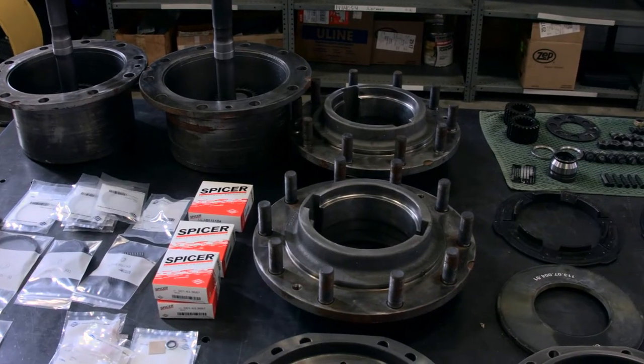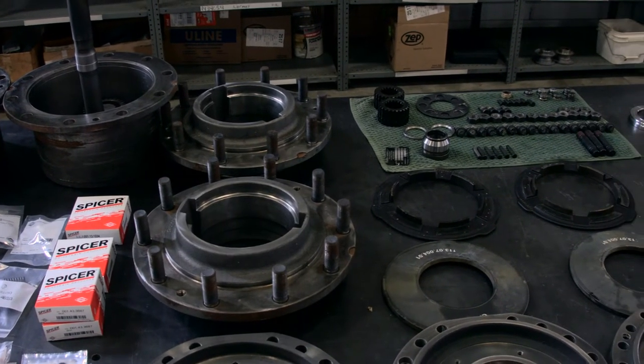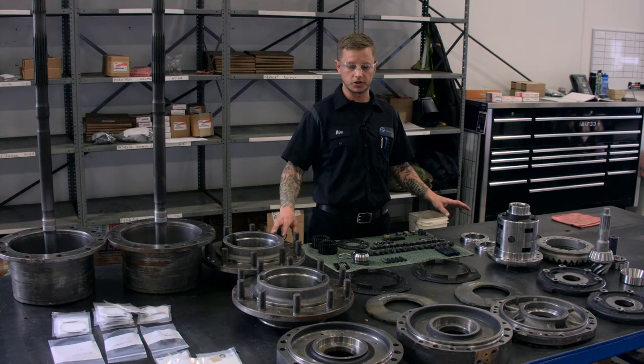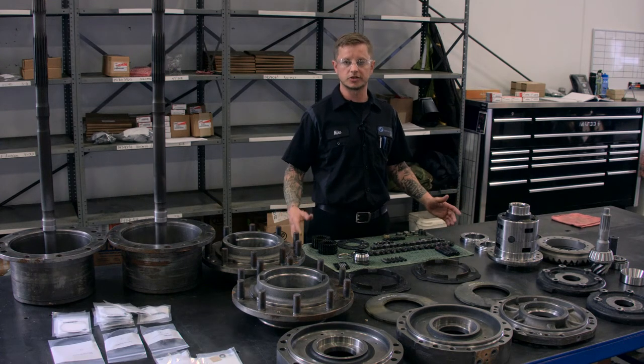This is a Dana axle setup for rebuild. Our rebuild table is all clean parts. We're going to be on the third check to make sure that all these parts are good to go as you're building up — you're still checking to make sure, because we want to get everything right the first time.